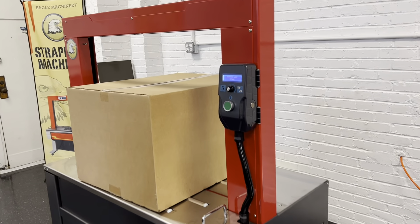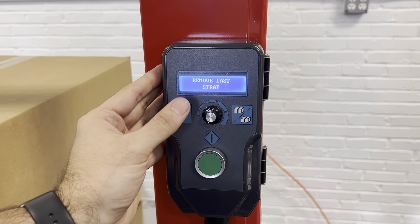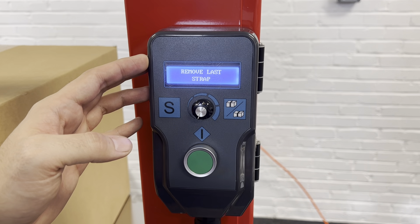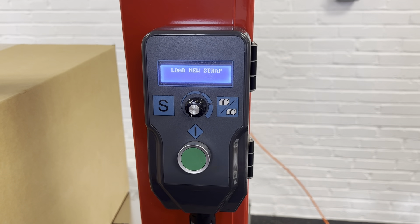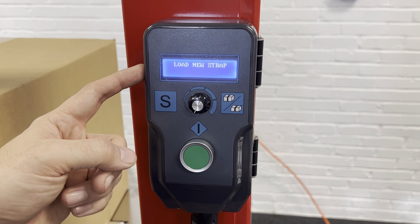We're going to come up to the machine here. You have this screen that's going to tell you what's going on. It's going to ask you to remove last strap if there was any left, and then it's going to ask you to load new strap. When it says load new strap, that's when you can go through this whole new process. If it doesn't say load new strap, you're going to want to shut the machine off, make sure all the strap is out, then turn it back on, because you want to see this indication to load new strap.